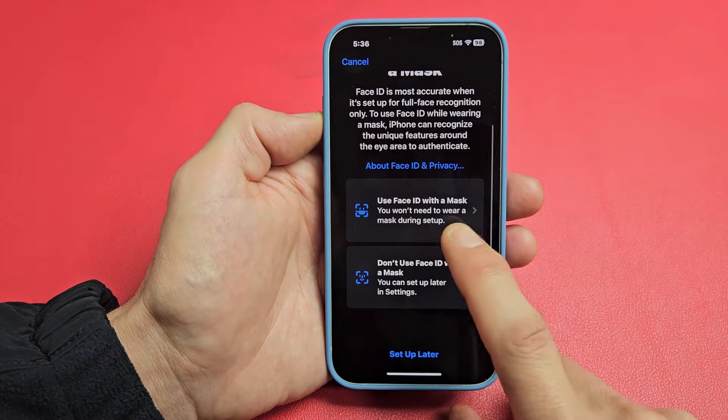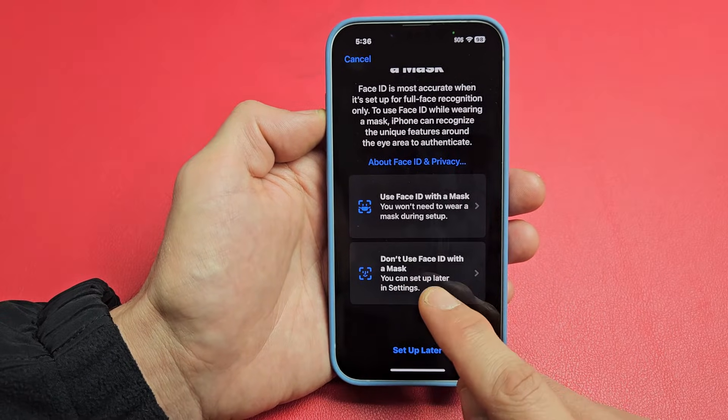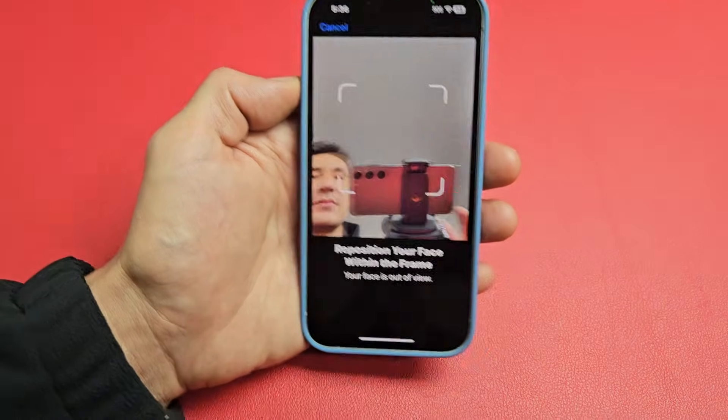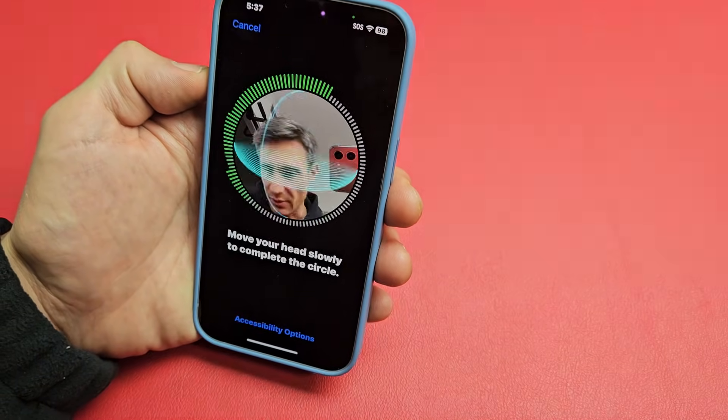If you scroll down here, there's an option for Face ID with a mask. You don't have to wear a mask during the setup, or you can just choose don't use Face ID with a mask — this is up to you. For me, I'll just choose the first one, just in case if I wear a mask. So let me put my face in here and do this other scan now.